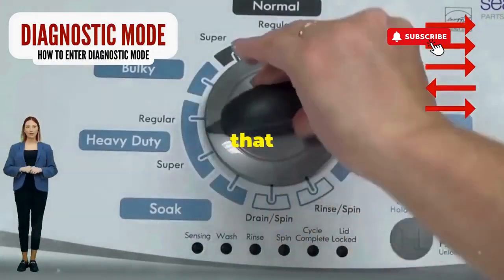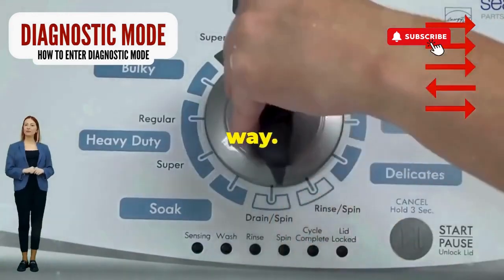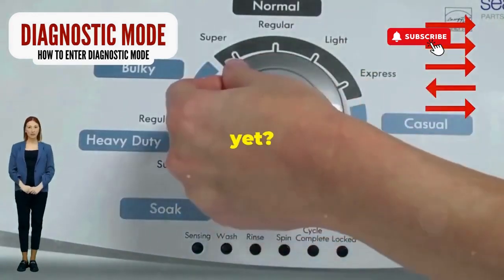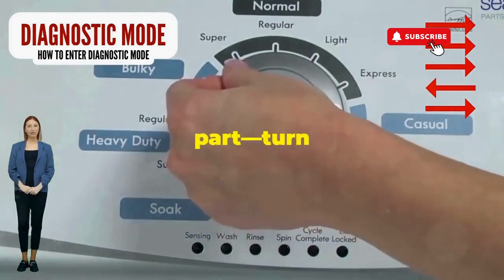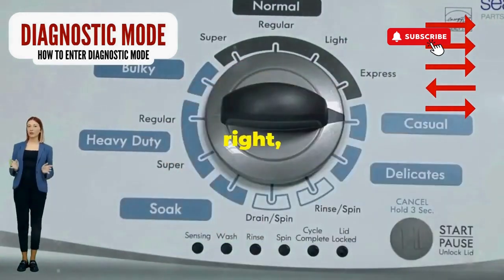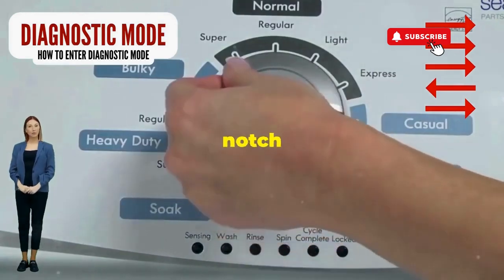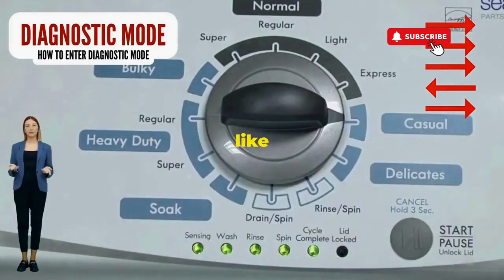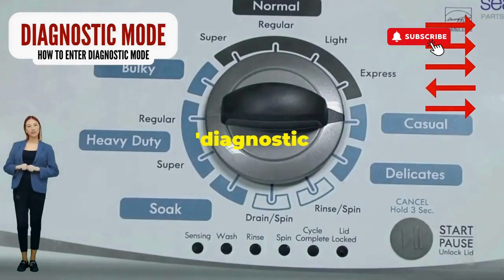Step 1. Seize that dial like it owes you money. Now whirl it counterclockwise all the way. Feeling like a DJ yet? You're on the right track. Here comes the video game part: turn it three notches to the right, quick flick back one notch to the left, and then one more notch to the right. If it starts blinking like a disco, you've just cracked the cheat code to diagnostic mode.